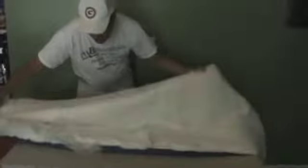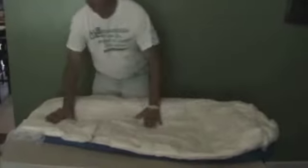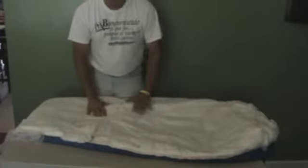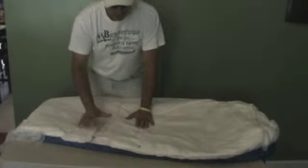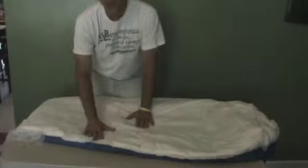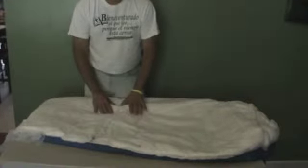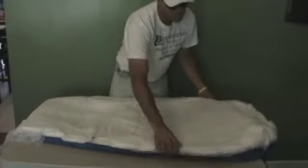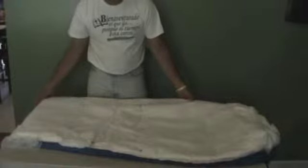I just turned the upper panel of the sleeping bag inside out. Once it was turned inside out I laid it on top of my bed and then put on top of it the insulation material, which is called Primaloft. I chose Primaloft for the upper panel for a strong reason — Primaloft has the characteristic of being very breathable and very warm.